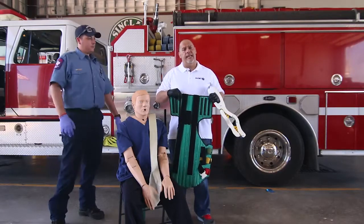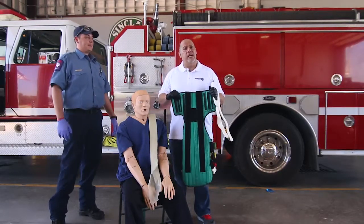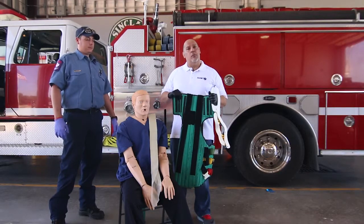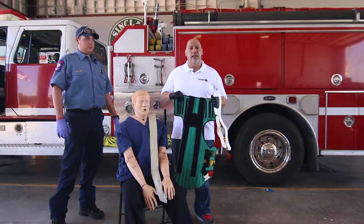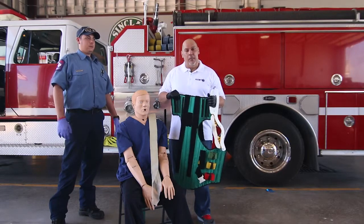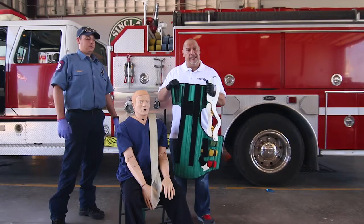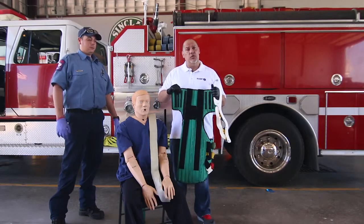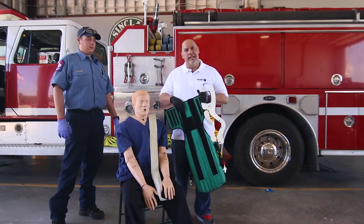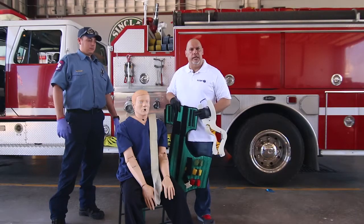What's really interesting about the KED is that it was developed by the Kendrick's racing team for their drivers in NASCAR. One of the challenges they were having was getting those NASCAR drivers out of the car as they were ripping it apart. So Kendrick's came up with this device to extricate his drivers out of their cars, and we've been using it in EMS for a lot of years.